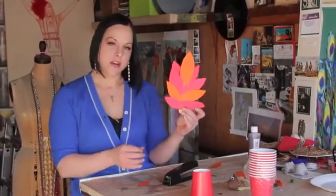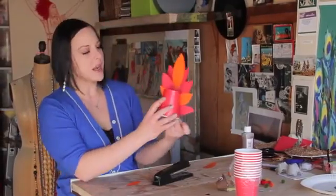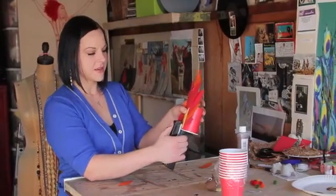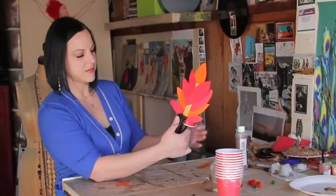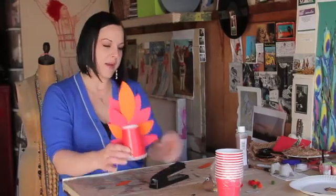So now you've got your tail with the feathers. Take your cup and just line it up behind, and staple your popsicle stick to your cup like that. And here is the back of your turkey.